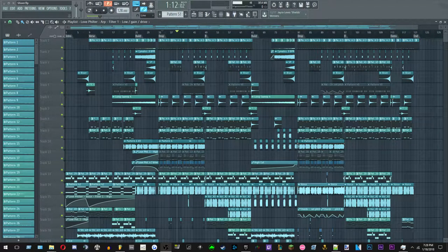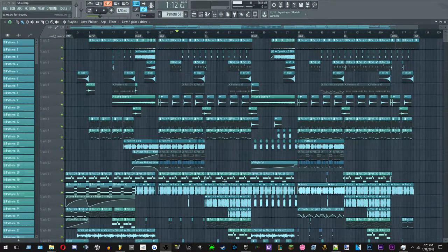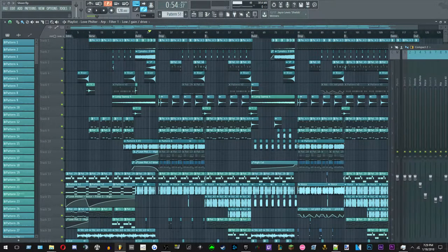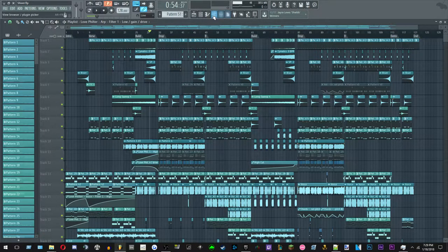What's up, it's your boy JR and we're in the studio today. We're gonna do a track breakdown of my song 'Shivers.' This is my first time doing this — I don't know what to expect. I'm not sure about the recording volume or microphone levels, but let's just jump right into it. Let me drag the mixer and the piano roll over so we can get everything onto one screen.